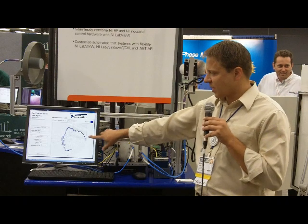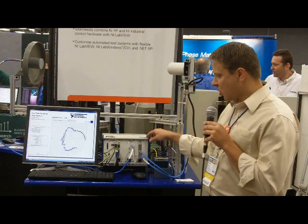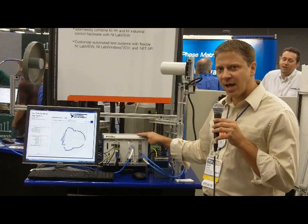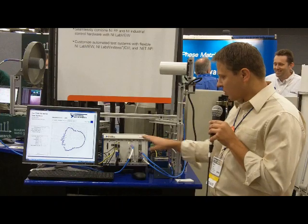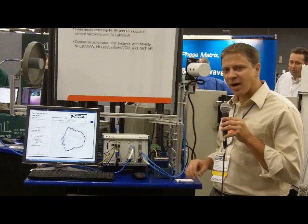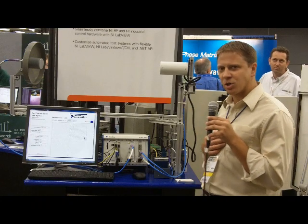As it rotates around, we can display this radiation pattern here on the screen. What this is really showing is using a single platform from National Instruments and LabVIEW — we're both taking the RF measurements as well as using CompactRIO to control the motion of the motors as this goes around.